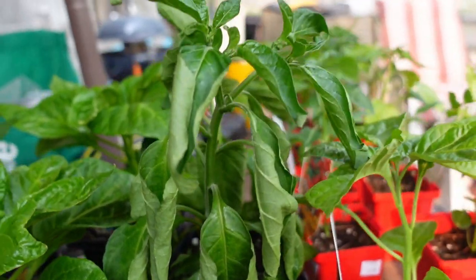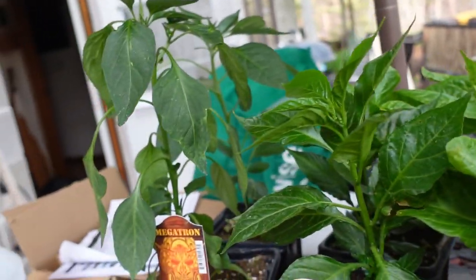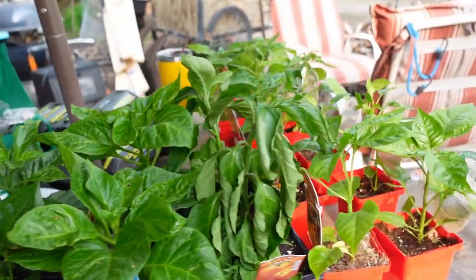These things seem to want to suck up water like mad. The rest of them are doing really well — I'm kind of impressed with how good they look just coming from the store like this.